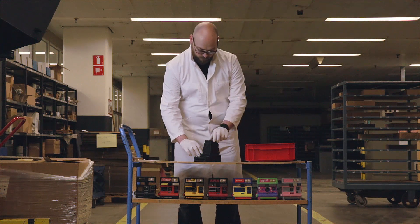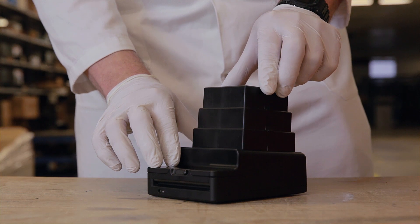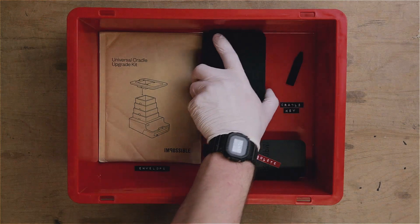Pinch the top of the tower and collapse just one section, like so. Pick up the replacement Universal Cradle.